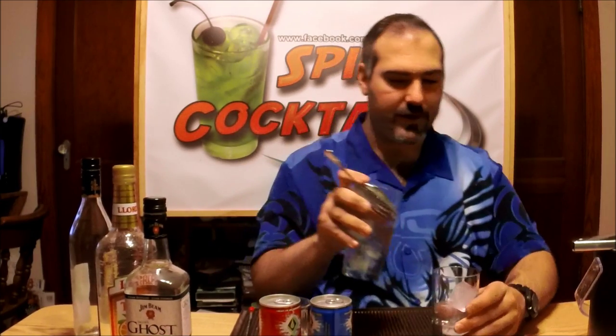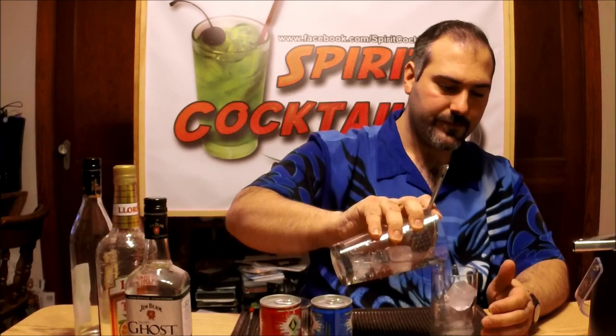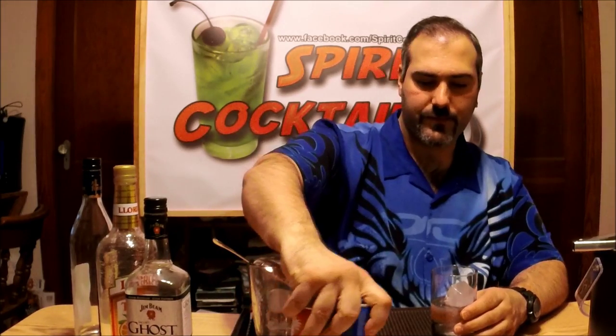Now we're just going to give that a good stir. You want to stir it pretty well, because that Jim Beam Ghost definitely has a kick, and you want to get a good flavor balance here. Take that, stir it into your highball. Take both cans, open them up, and cross the streams.